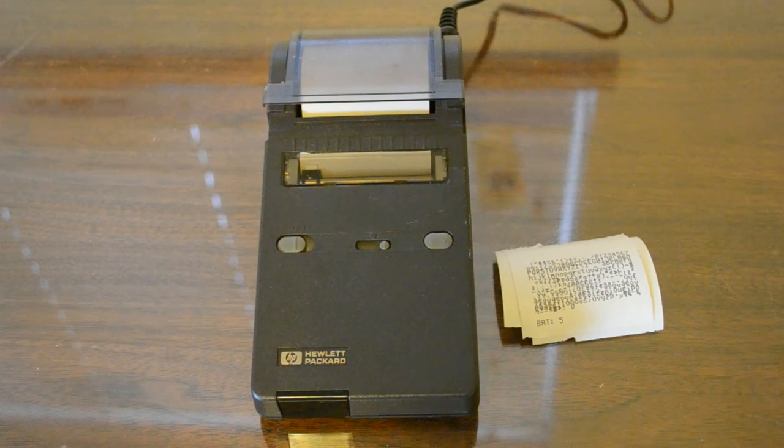This printer is a small portable wireless infrared printer for HP programmable and graphing calculators primarily. Compatible models include the 17 series, 19 series, 28, 41, 42, and 48 among others, as well as the hobbyist WP34S provided it has an IR emitter installed.